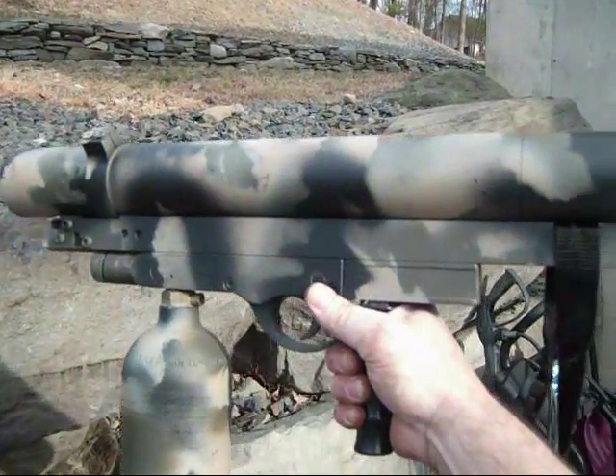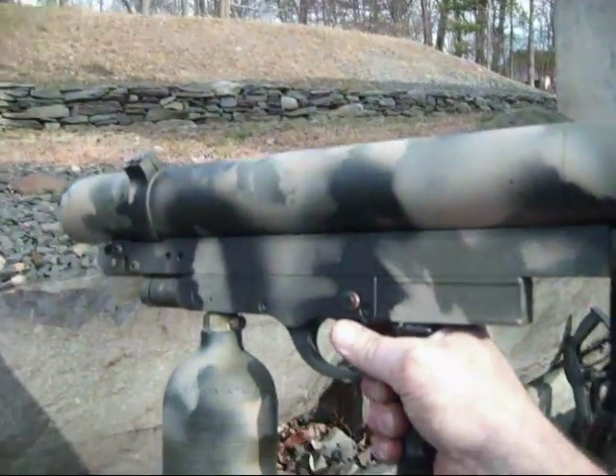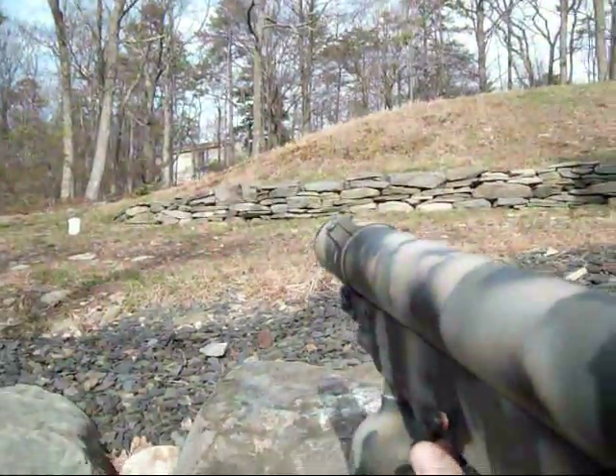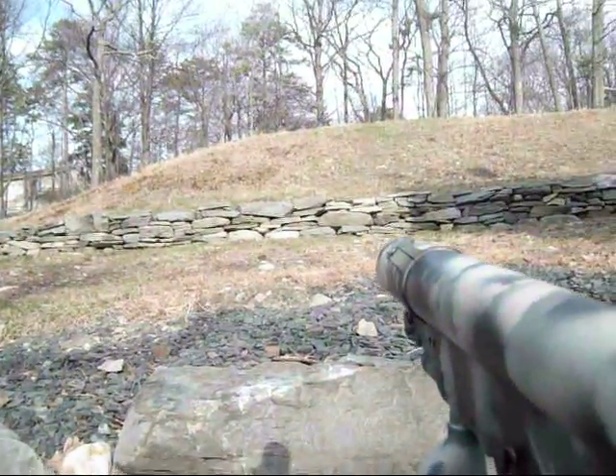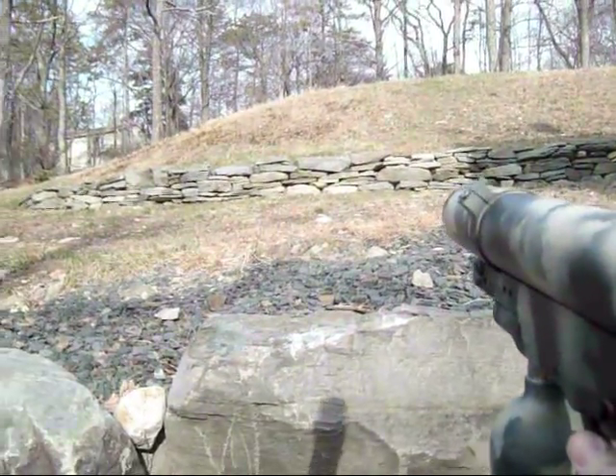When it comes to shooting these things, you have a little safety pin just like on a regular gun right here. Turn that off, and you just aim it in any direction you want to shoot. Like if I want to shoot that wall right there, just aim it in that direction and pull the trigger. And that's basically it.